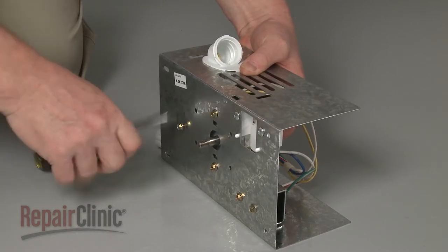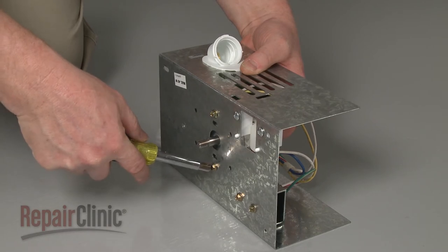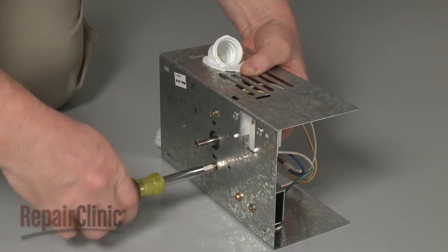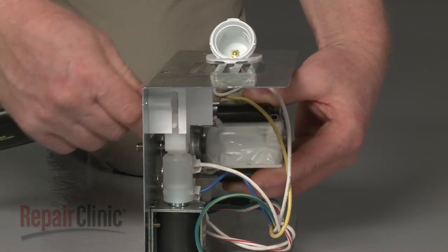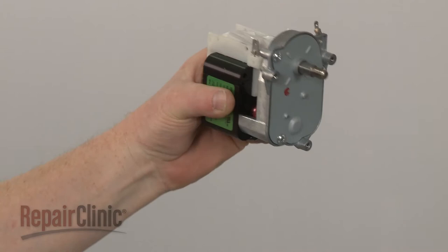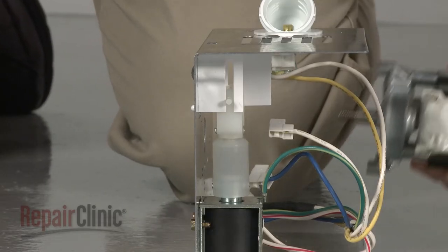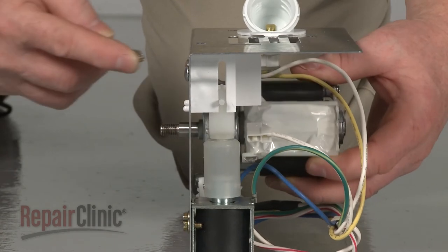Remove the screws securing the auger motor to the bracket and pull the old motor off. Install the new ice auger motor by positioning it on the bracket, then replace the screws to secure.